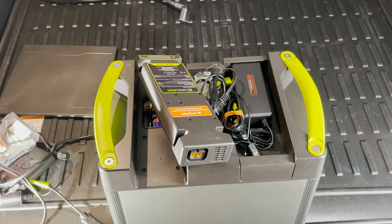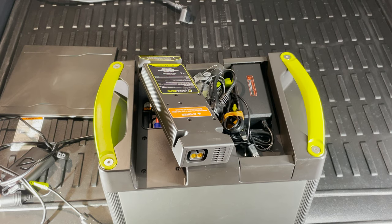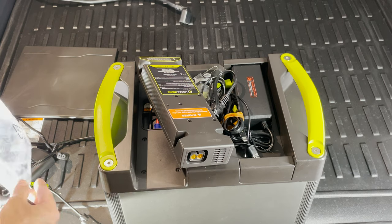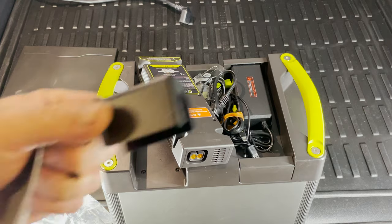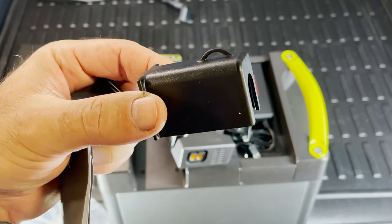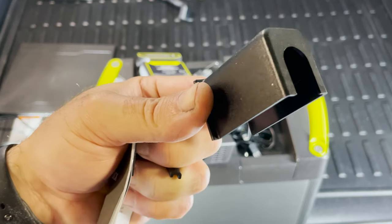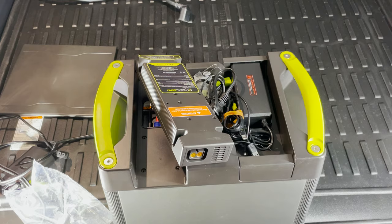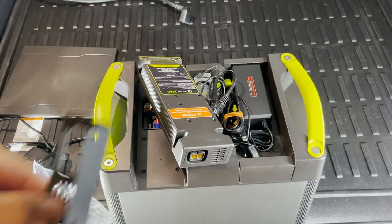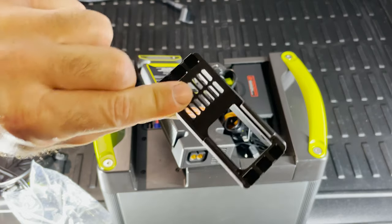Now you've disconnected this. We go back to the Yeti link lock components. You will get three components as part of this package. The first part can be used with the Yeti tank cable because that cable is a straight cable, not a 90-degree cable — so we will not use this one for this installation. You will get this one, which is the 90-degree lock, and we will use this one. And then there is this part which gets installed in the back of the Yeti link.